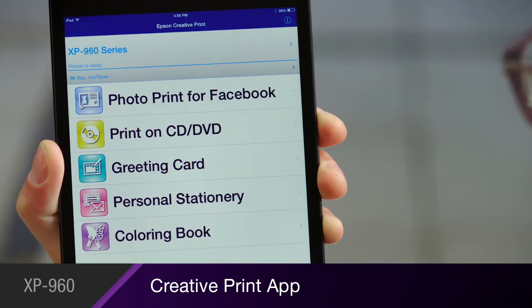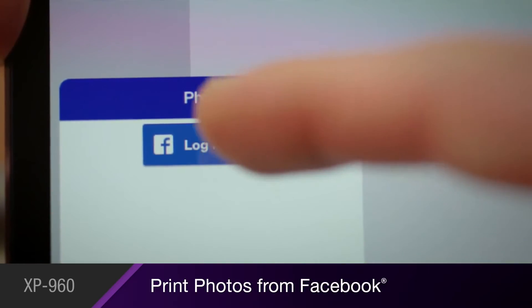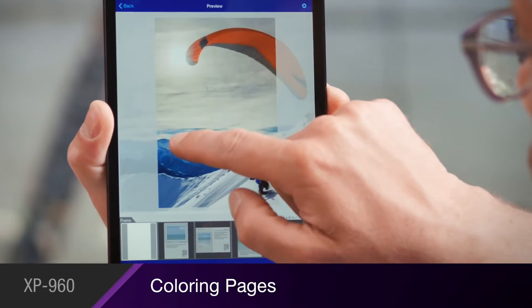And with Epson's Creative Print app, you'll print 4x6 photos from your Facebook account, create your own greeting cards and stationery, and even produce coloring pages from your favorite photos.